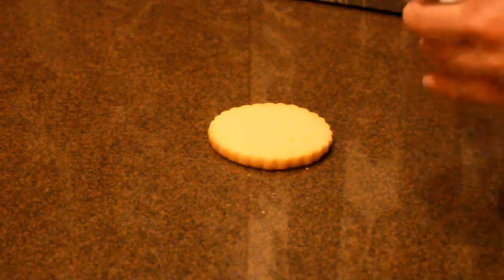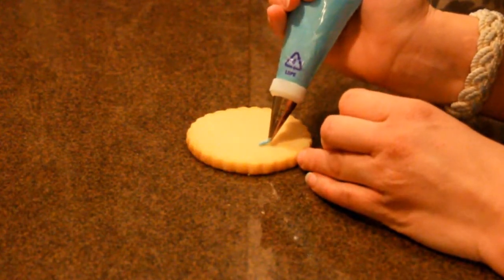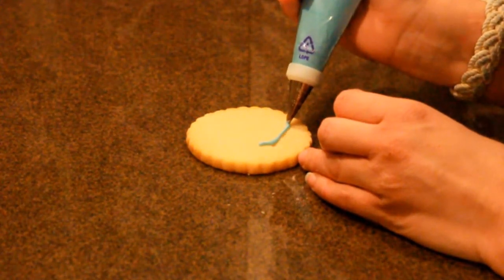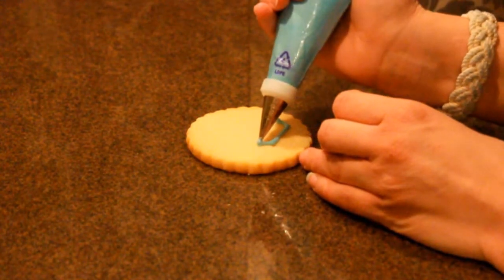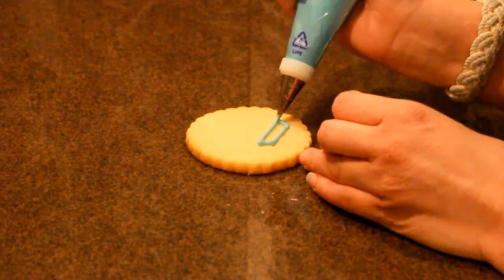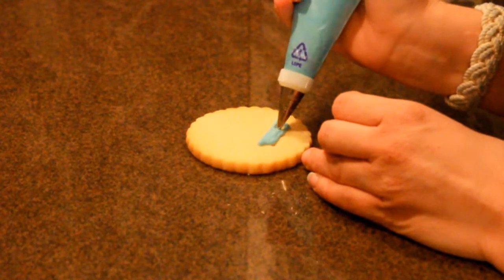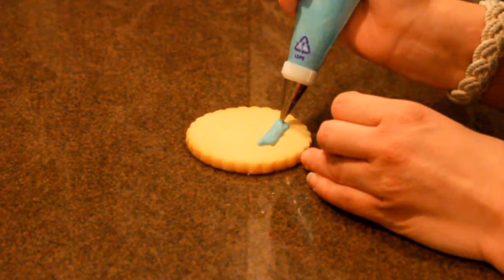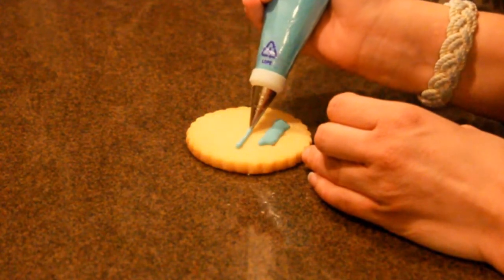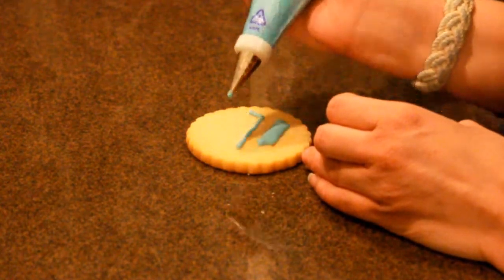With your icing you are then going to come and outline your cookie — outline the shape that you would like. My mitten today is going to be a two-toned mitten, so I'm going to outline parts and leave parts empty so I can come in with my second color. You're going to outline and fill in, then skip a space, and then again come and outline and fill in.